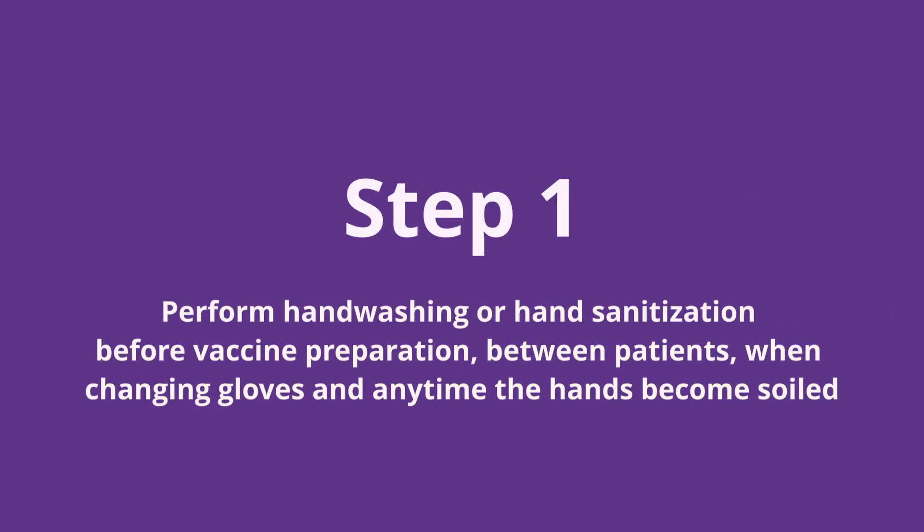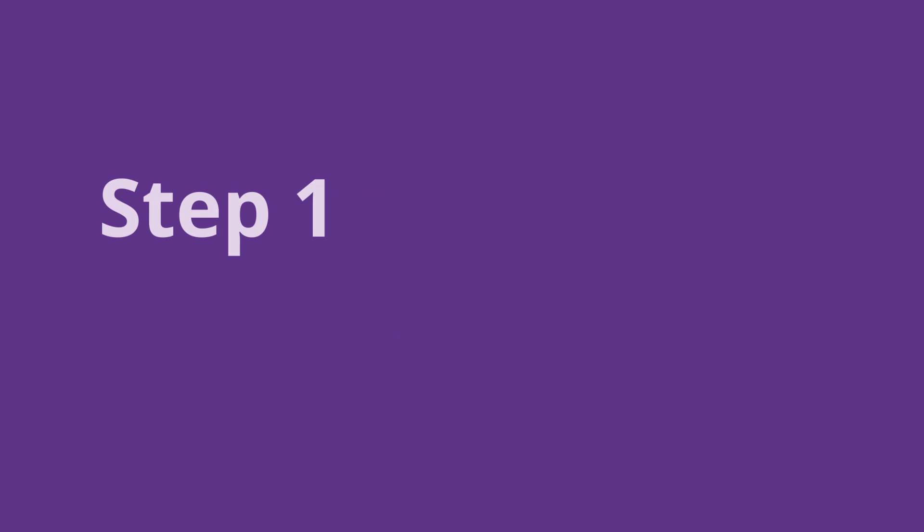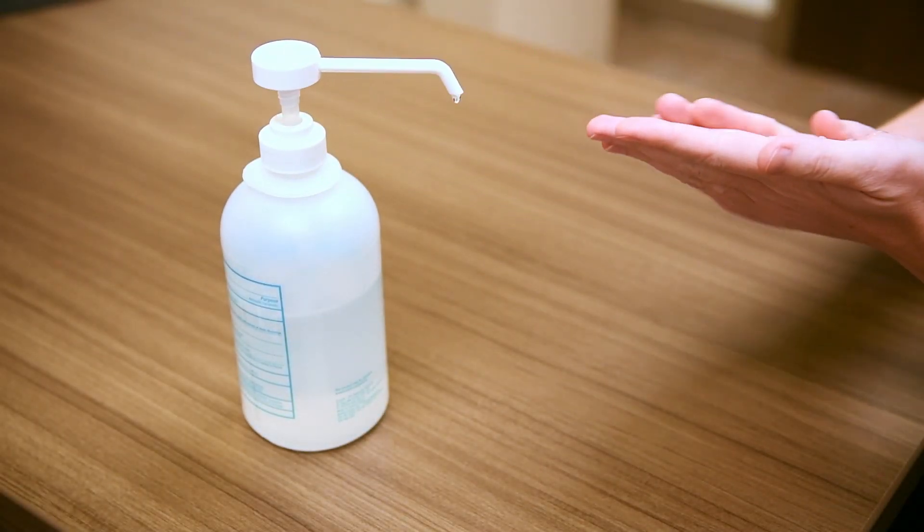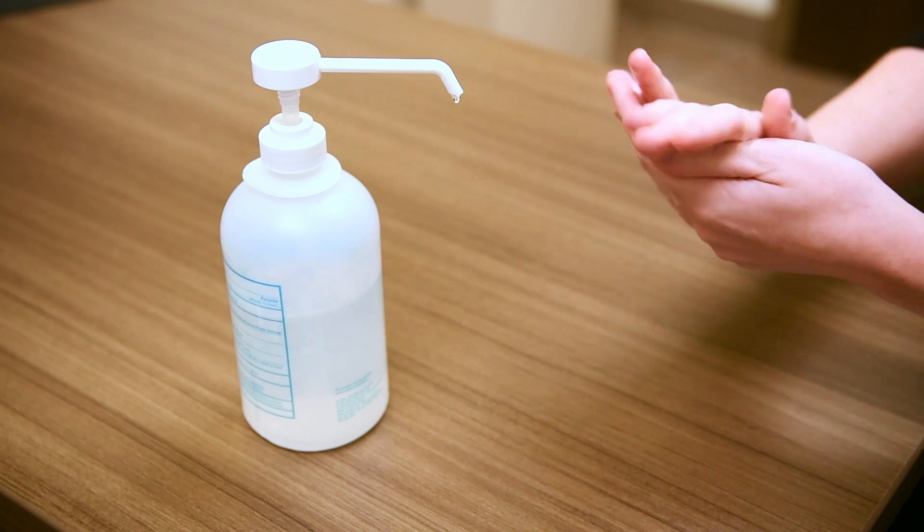For step one, perform hand hygiene before vaccine preparation, between patients, when changing gloves, and anytime that hands become soiled. I'm going to be using hand sanitizer today and ensure that I rub this all over the surfaces of both of my hands until my hands are air dried.